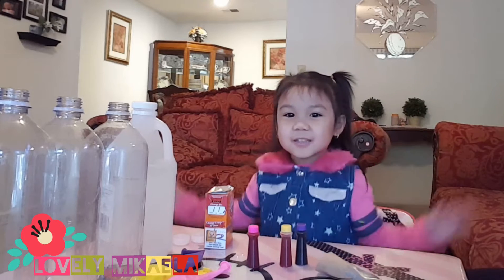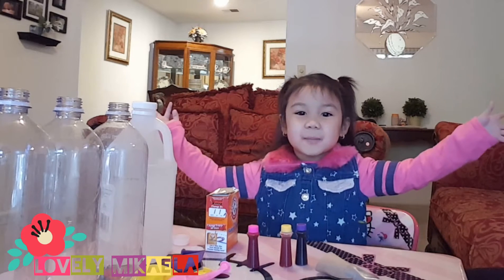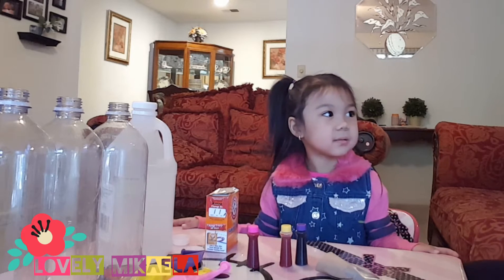Hello everyone! Today I'm gonna do a science experiment for kids — we're gonna blow up balloons. Mikayla is gonna do science experiment number two.